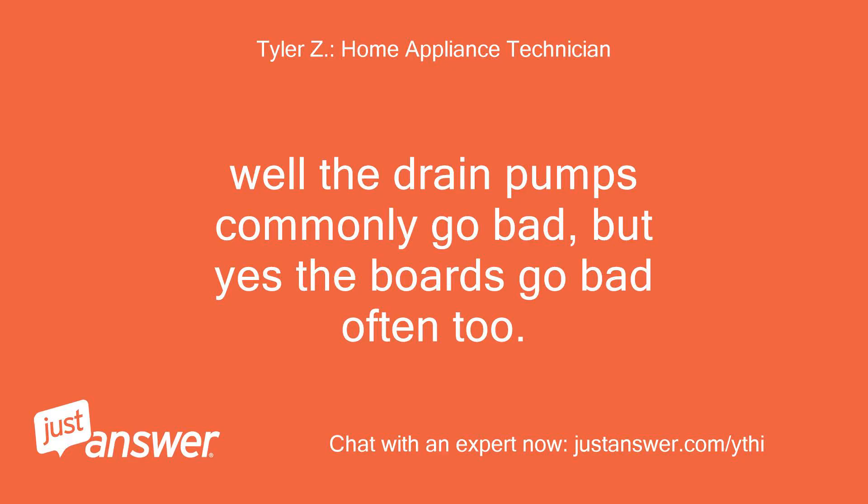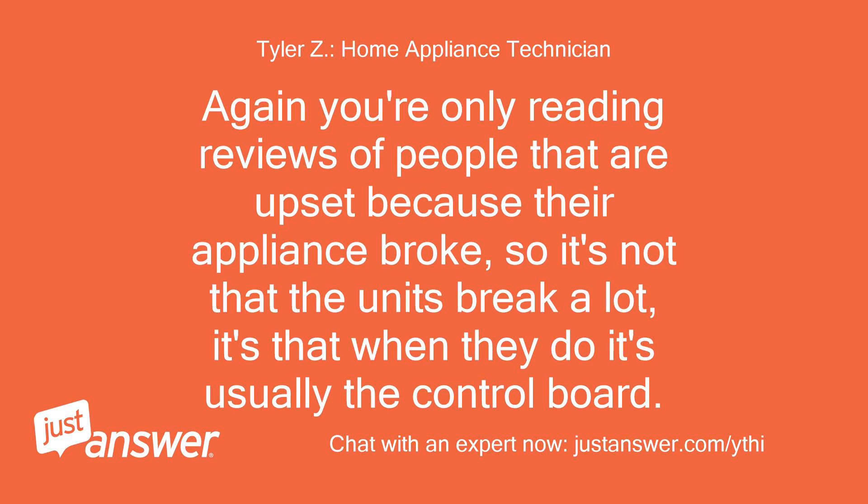Well, the drain pumps commonly go bad, but yes the boards go bad often too. Again, you're only reading reviews of people that are upset because their appliance broke, so it's not that the units break a lot — it's that when they do it's usually the control board.